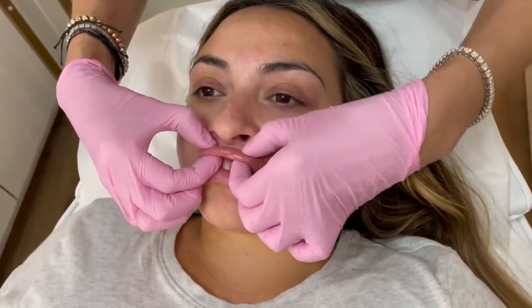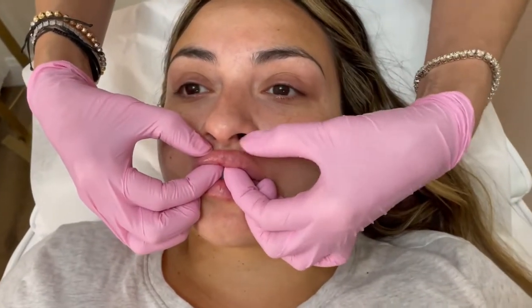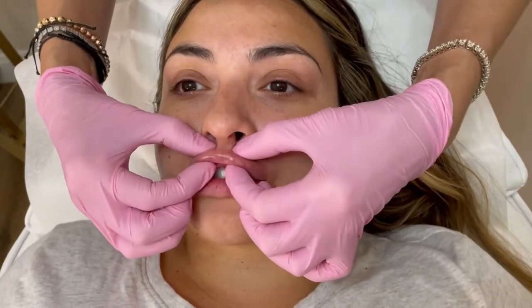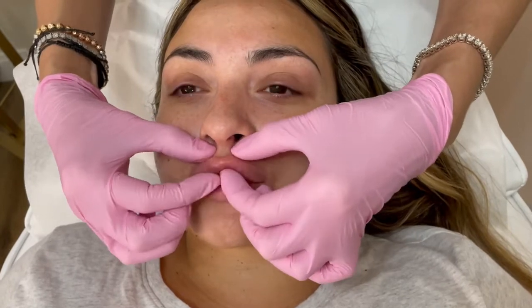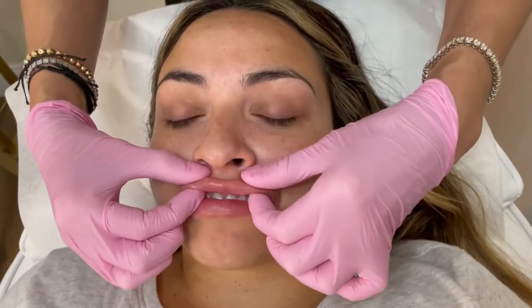Very gently, you put a finger here on the pink-white border so that it doesn't go outside the border, and then use the fingers on the inside to smooth it out. Just a very gentle massage. You'll feel the lumps start to smooth out over a couple of weeks.